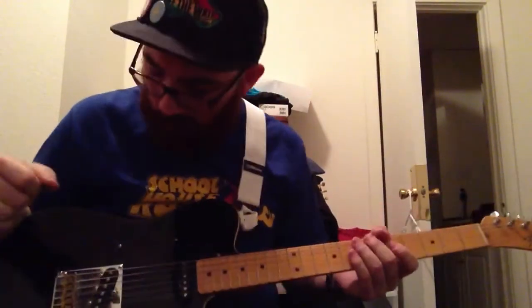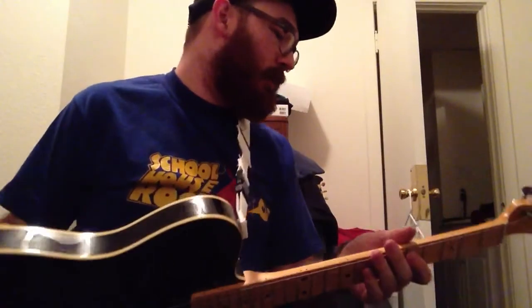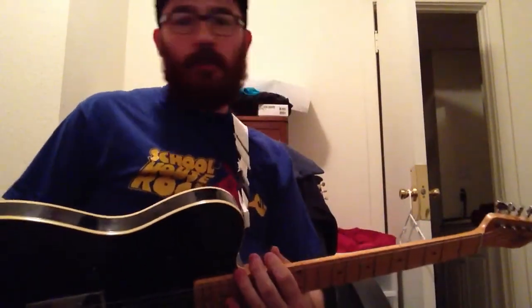Something like that. Anyways, this is my Telecaster. Hope you guys make real obscene comments on my video, tell me how stupid it is. Catch you later.